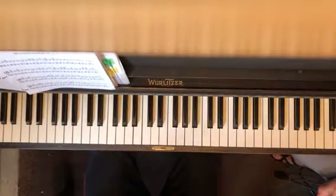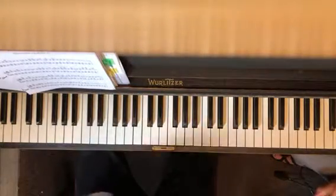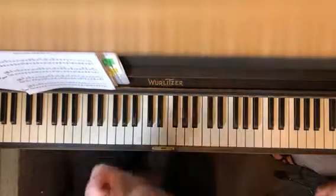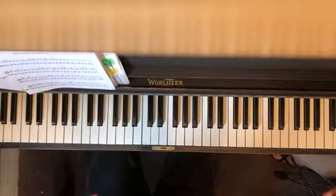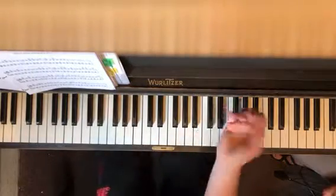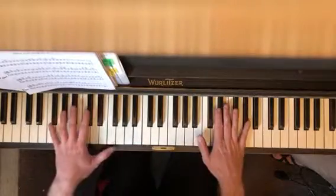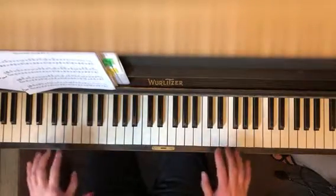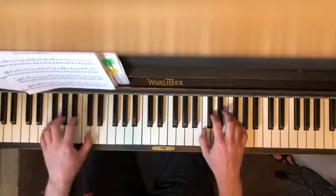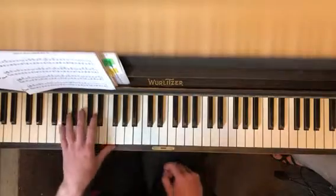Everything here is relaxed — shoulders relaxed, arms relaxed, basically everything relaxed except for your core, which is holding you upright. The height of the piano bench is really important. You want to have just a little bit down — not a 90-degree angle with your elbows, but if you start at 90 degrees and go out a little bit and down a little bit, you're good. Then you've got circulation, blood flow, all that kind of stuff.